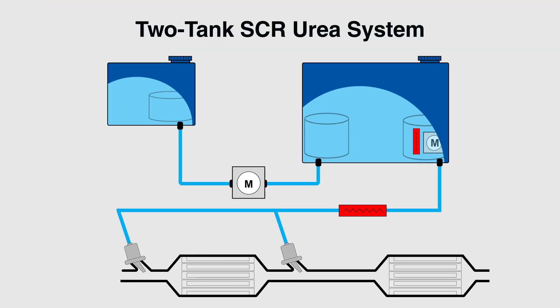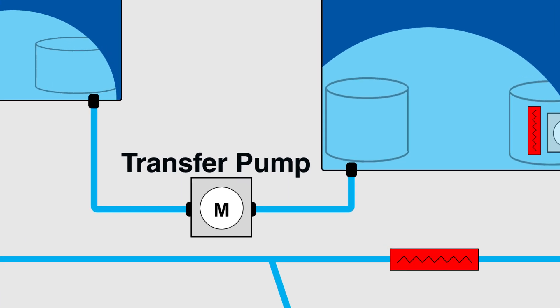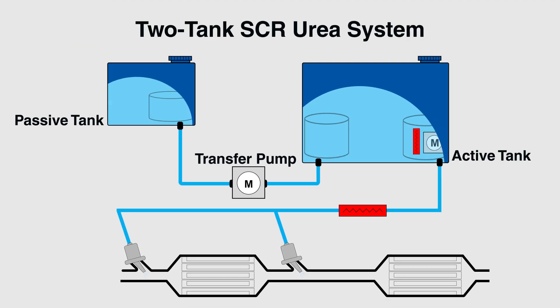2015 BMW X5 F15 models use a two-tank urea system: one active tank to feed the catalyst and one passive tank to store additional fluid. There is a transfer pump between the tanks to keep the active tank full. This transfer pump can fail, causing incorrect urea levels.